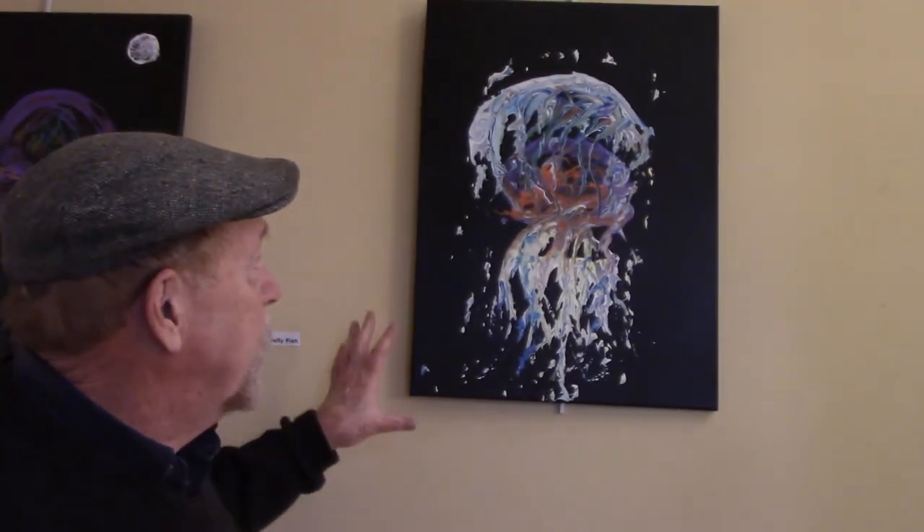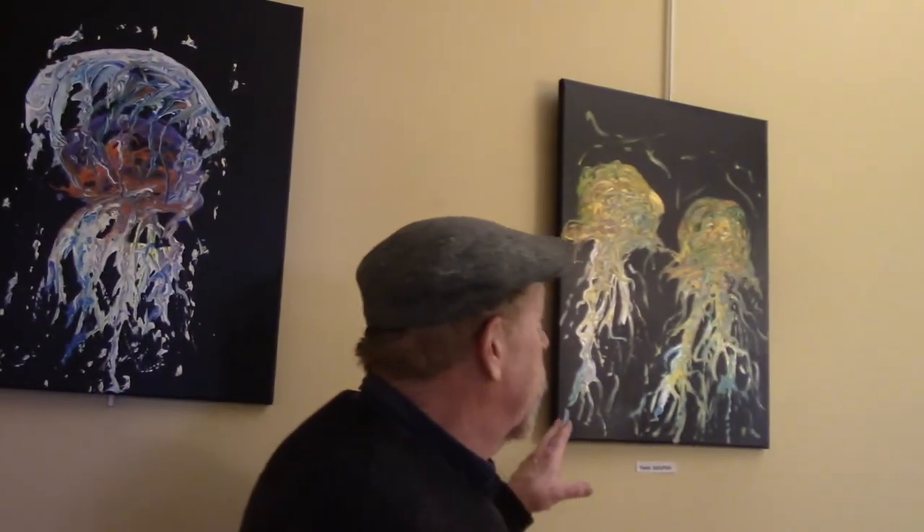This is also a jellyfish, and if somebody says these are too crazy, the colors are too weird — I dare you to go online and look up jellyfish through Google Images. They are the most amazing, most colorful animal on the earth. This is a pale reflection of what jellyfish really look like. These are twin jellyfish. Again, you can't argue with the colors — these colors are a pale reflection of the real thing.